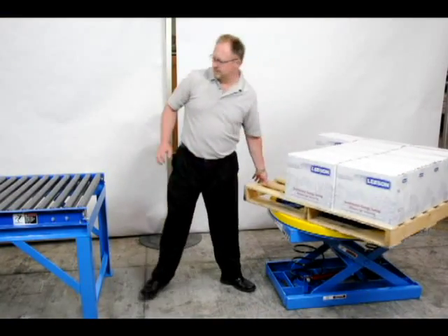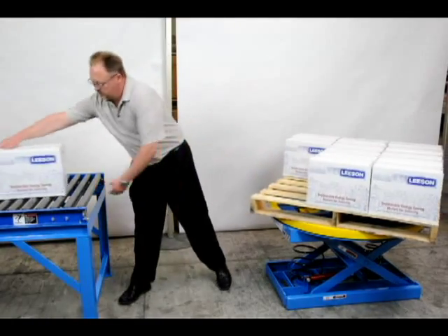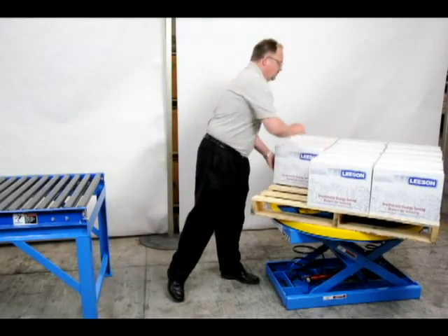This is an example of the unit in use. All of these palletizers work equally well at both pallet building and pallet breakdown operations.